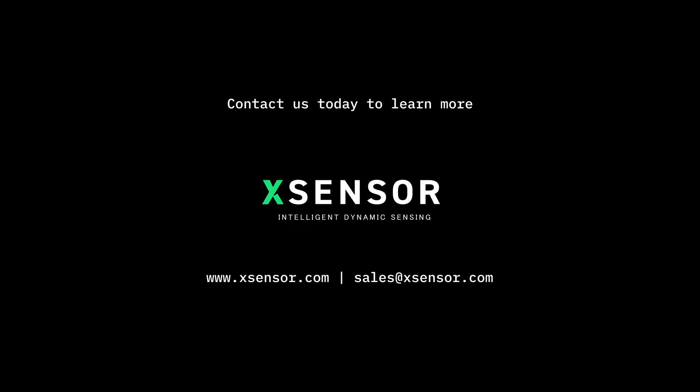Contact X-Sensor to learn how the intelligent insoles can help you capture accurate, lab-quality plantar pressure and gait data for your human performance applications, in or out of the lab.